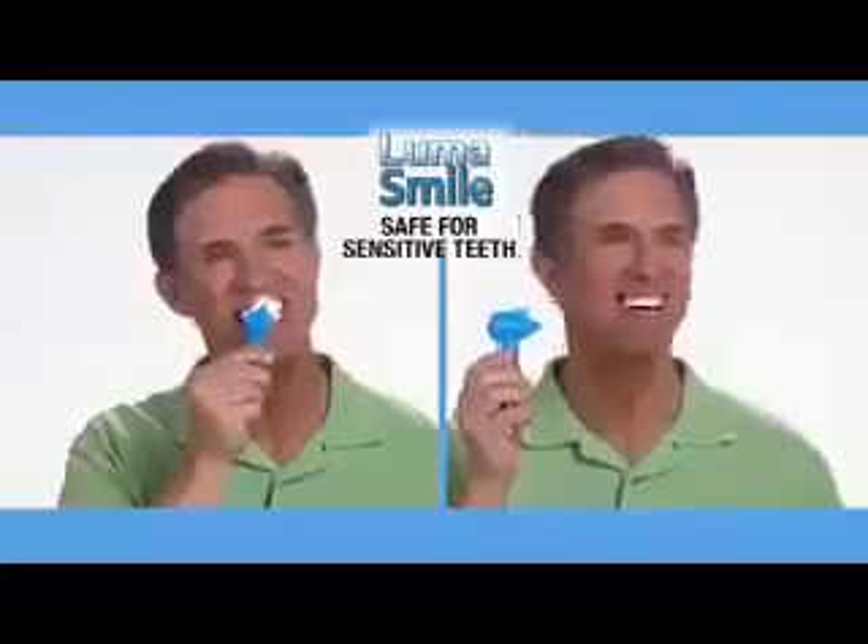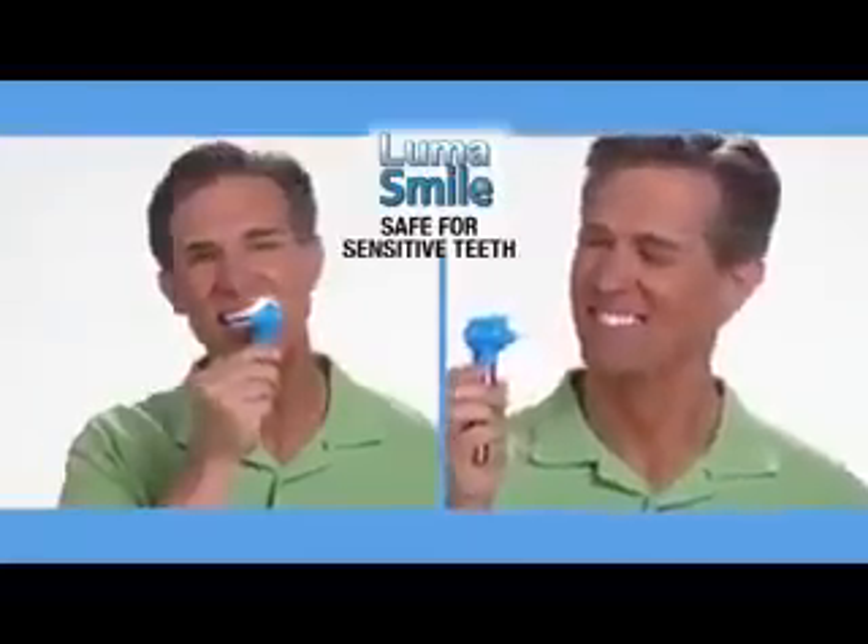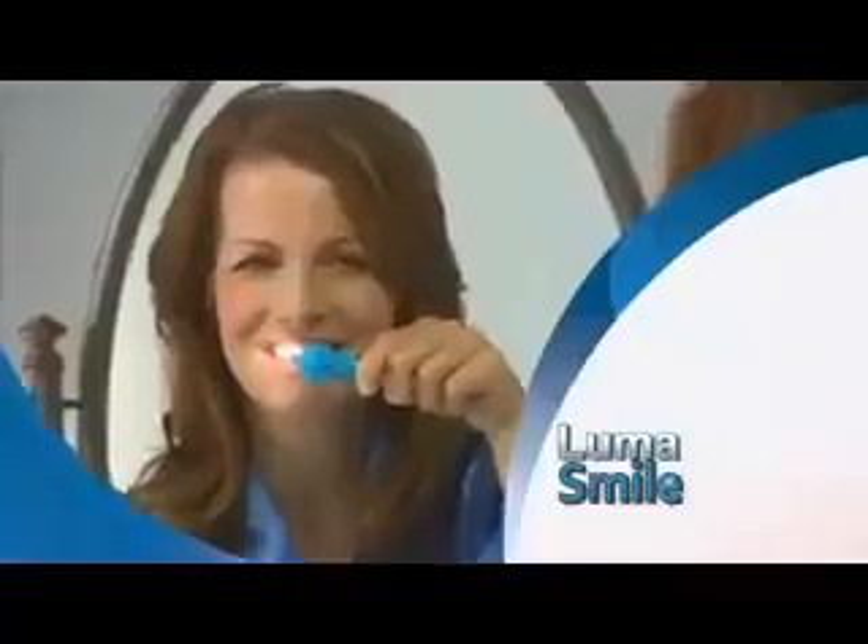A nice bright smile makes a great first impression. LumaSmile delivers brighter, shiny white teeth in less time than brushing. It's a safe, effective way to polish one's teeth at home to give a beautiful, fresh from the dentist's feeling and a beautiful white smile.